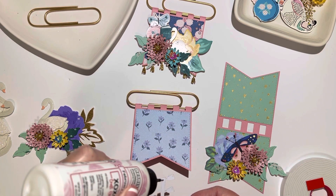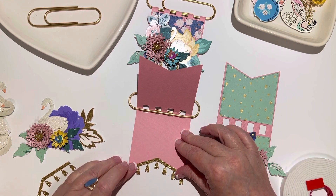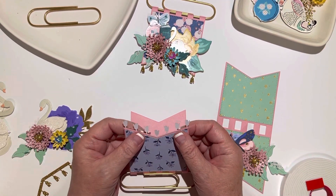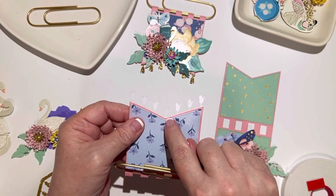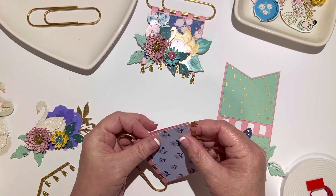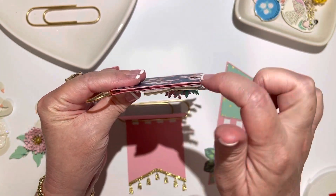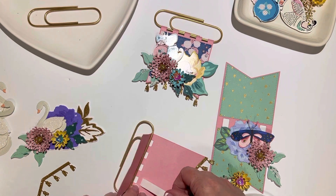I'm going to use foam tape in between. I'll add the tassel piece to the inside - it could certainly be on the outside, but I just wanted to see the tassels. I want it to hang down a little bit, going over the edge just slightly so that when this closes you can see a little bit of the gold. I did use foam tape inside and I just like how that looks.